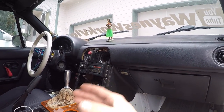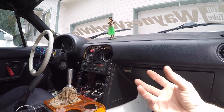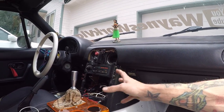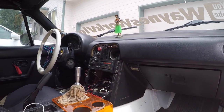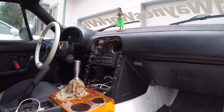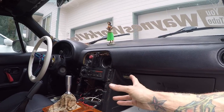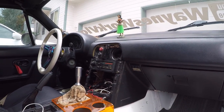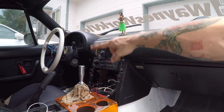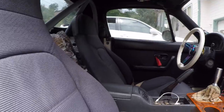I messaged him explaining I ordered the newer-plastic one and that he sent the wrong one. He apologized, saying they were already packaged and he didn't realize they were different. He's sending me the correct bezel free of charge - no extra shipping from Japan - and doesn't require me to send the other one back. So I'm super happy about that. I'll have an extra 90-93 bezel - if anybody needs a 90-93 stereo bezel, we can definitely work something out with shipping.